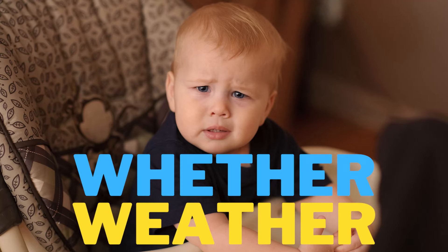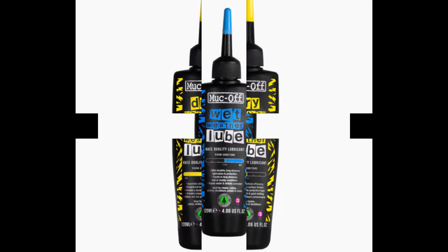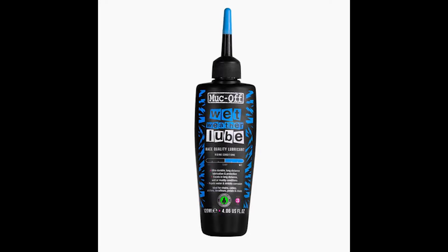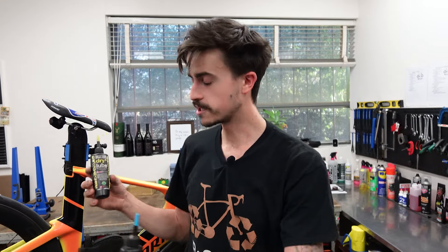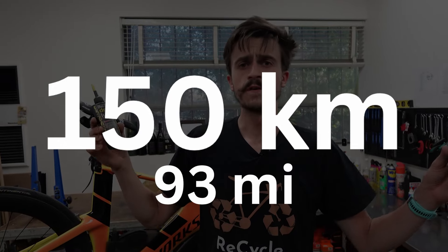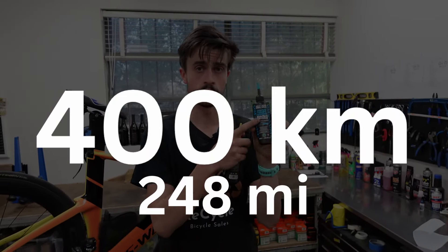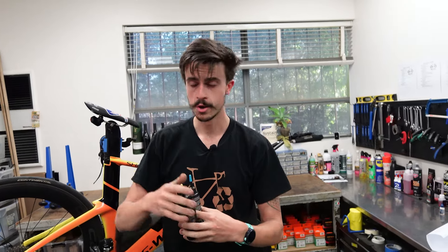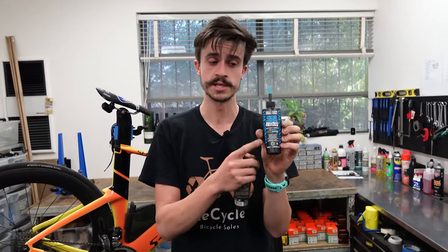Dry lube is a better performing lube but it doesn't last as long — one application lasts maybe 150 kilometers give or take. Wet lube lasts closer to 400 kilometers and doesn't get rinsed off in wet weather like dry lube would. However, wet lube gets a lot dirtier. When you see a bike where the chain and chain rings are all black and covered in grease, it's probably because they use wet lubricant.